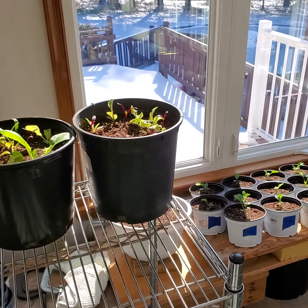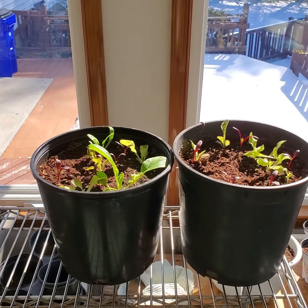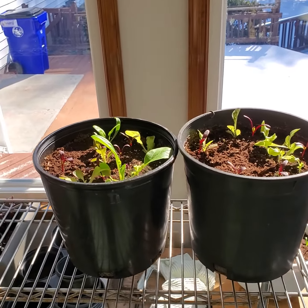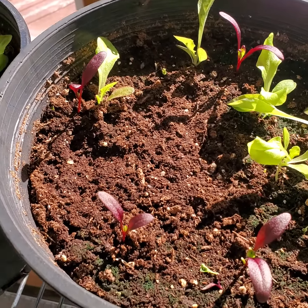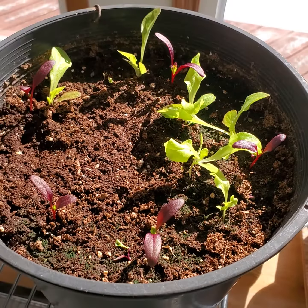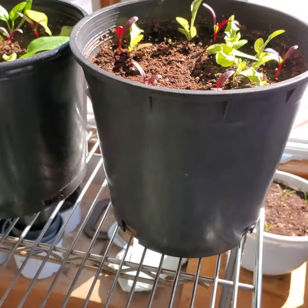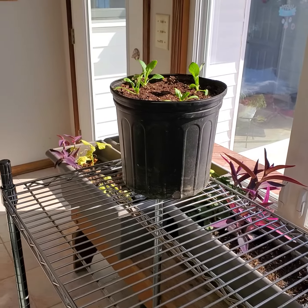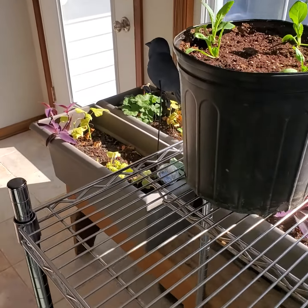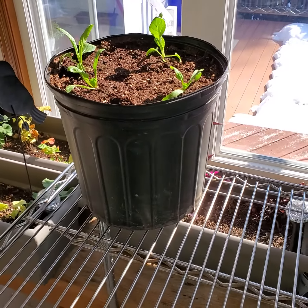Nothing to it. I'm just trying to encourage you that it's so easy. You just buy a little soil and a pot — an old pot, doesn't have to be anything fancy. They're very ugly, but you can use pretty pots if you want to.